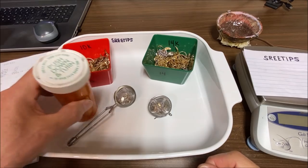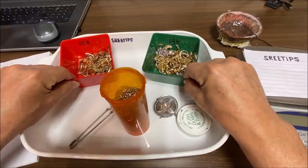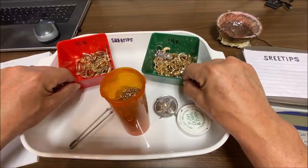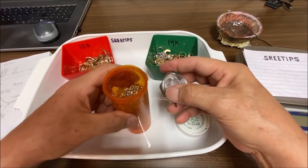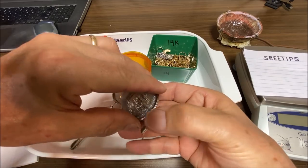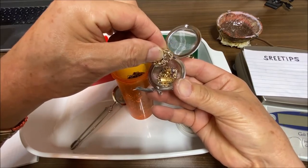Welcome back to the channel. I've got some karat scrap gold here. I've removed all the stones, all the catches, and all the non-gold material has been mechanically taken from these two bins of karat scrap. I save the catches and put them in a small container, then throw them in the ultrasonic cleaner.